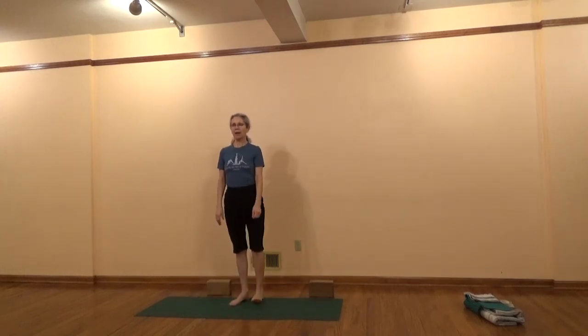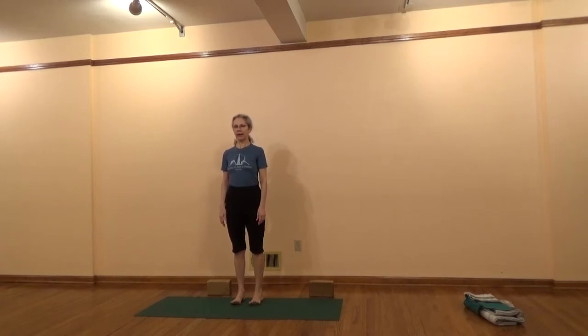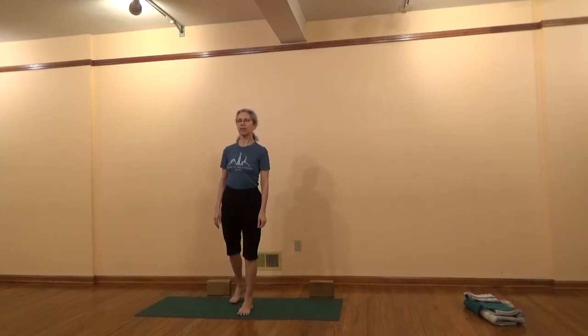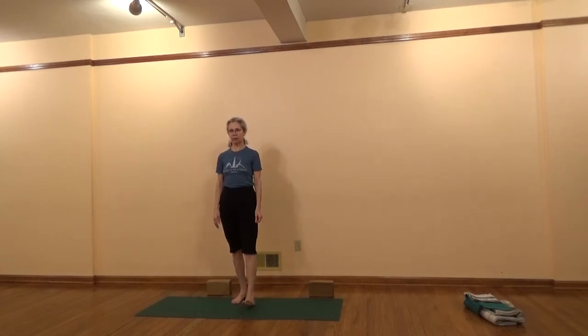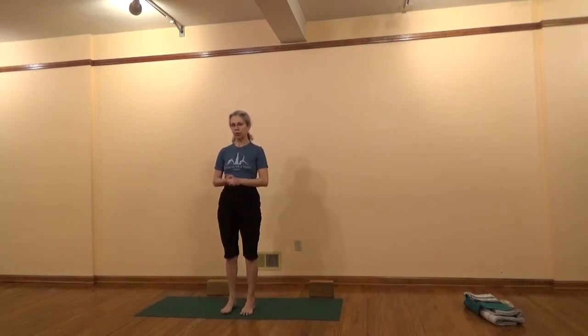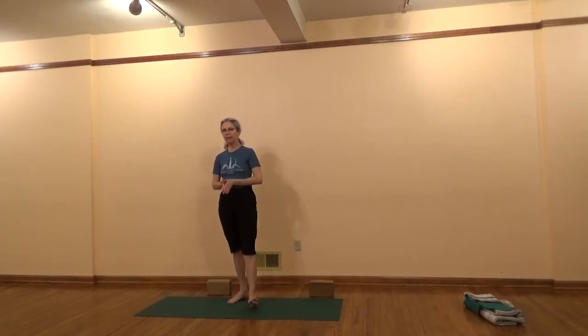Hi, I'm Karen Allgaier. I'm a certified Iyengar yoga teacher and I teach at Greentara Yoga in Cleveland Heights, Ohio. Today I'm going to take you through a standing pose sequence that should take about 20 to 25 minutes to do. You can get a print version of the sequence on my website, greentarayoga.com. For this practice you'll need a mat, a couple blocks, a blanket or two, and a strap.